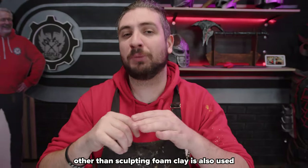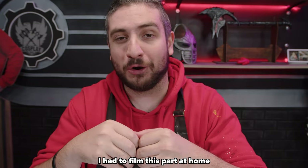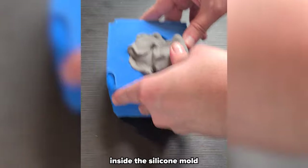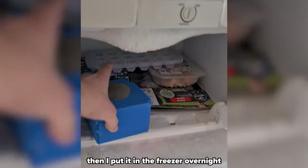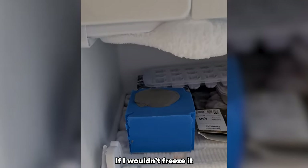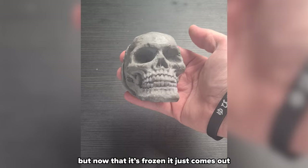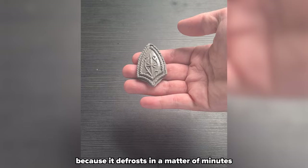Other than sculpting, foam clay is also used to cast objects. Just put some foam clay inside a silicone mold and make sure to press it in very well. Then put it in the freezer overnight and take it back out. If you wouldn't freeze it, it would just rip and tear when casting. But once frozen it just comes out beautifully — just don't wait too long because it defrosts in a matter of minutes.